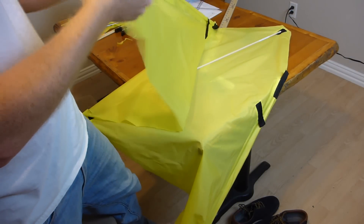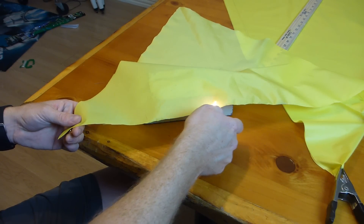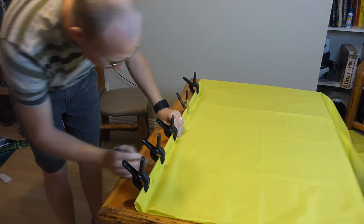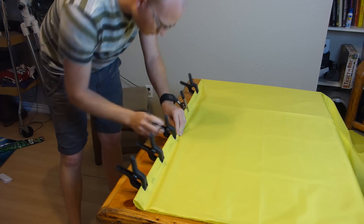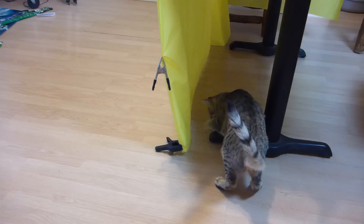A few hints if you do decide to do this: you can use a lighter to melt the edges of the ripstop to keep it from fraying. Fold along the center often to make sure that the pattern is perfectly symmetric, and if you have a cat, lock him in another room.